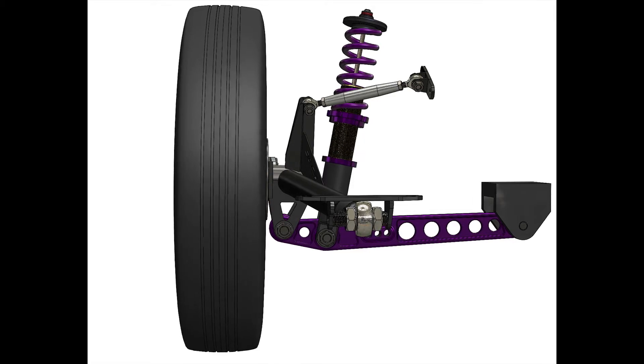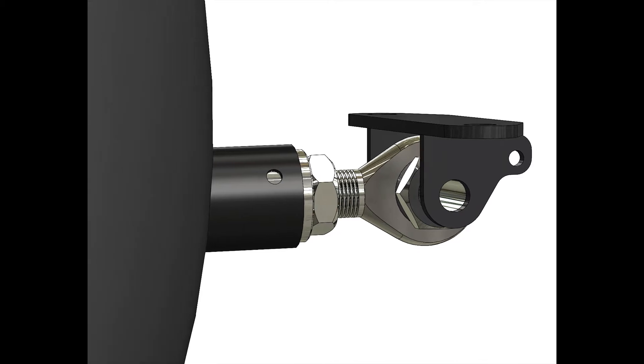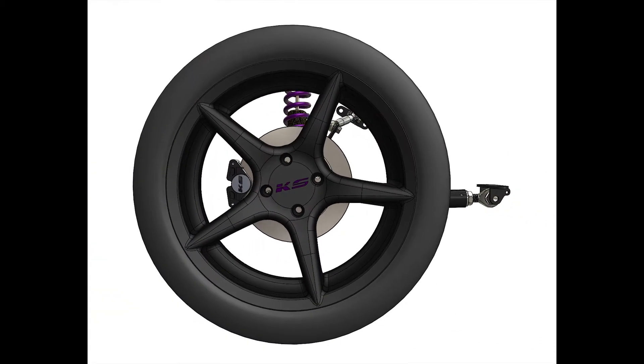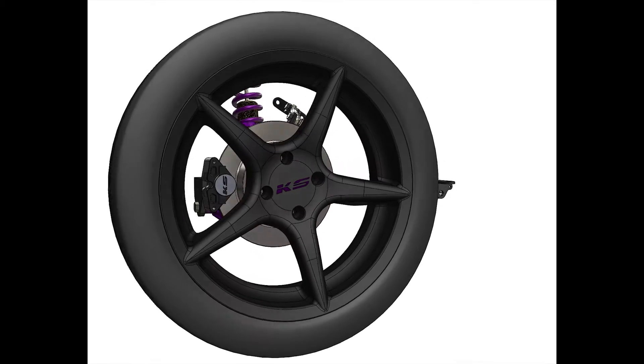That's what 1.5 degrees of toe looks like. You can adjust wheelbase up to 2 inches. The wheel is tucked a quarter inch per side from where it is factory, so if you want to make your own aero package by boxing the wheel well, you can do that.